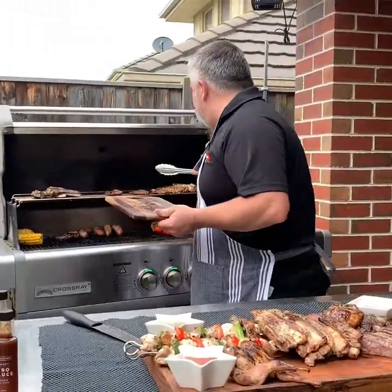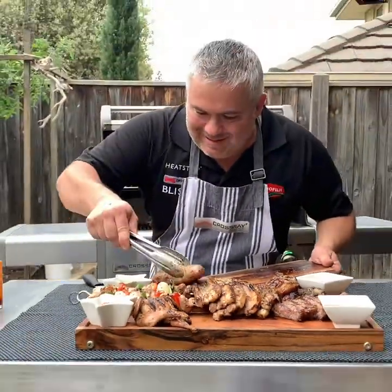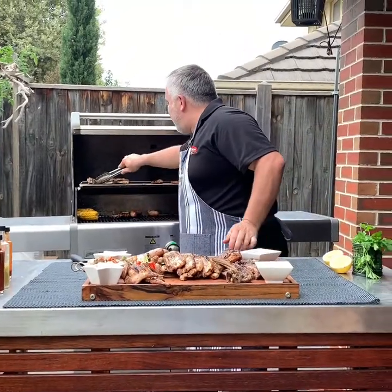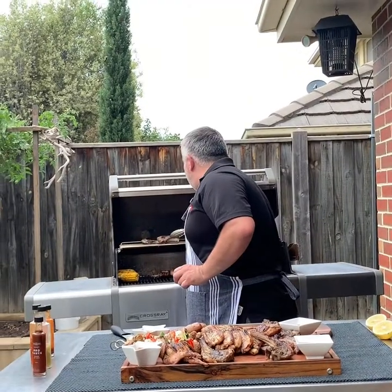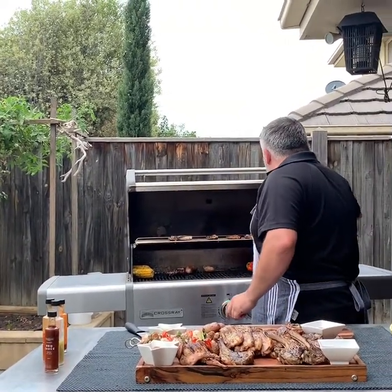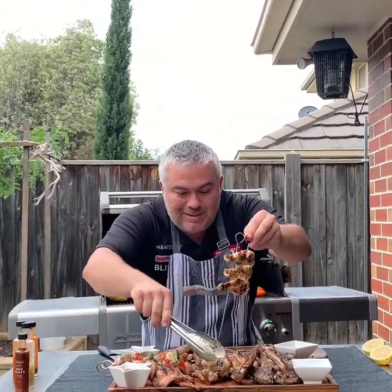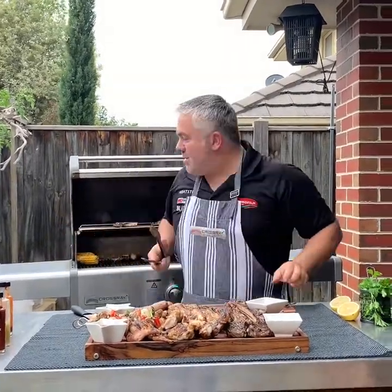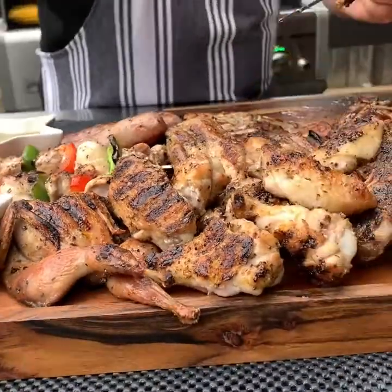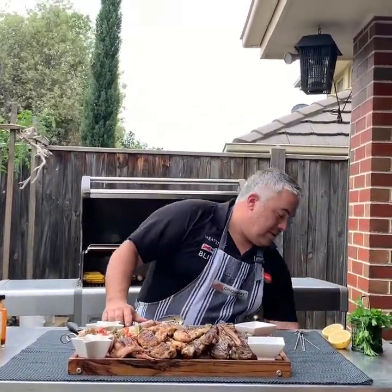We've got some beautiful pork belly strips just here. It's all building up — we have a couple of pork sausages at the back, and at the front we'll put our beautiful cutlets. We've got our drumettes to the side, and we'll take them off our beautiful skewers — you can grab them with your fingers. Then the wingettes, mixed in and all together — beautiful, look at that.